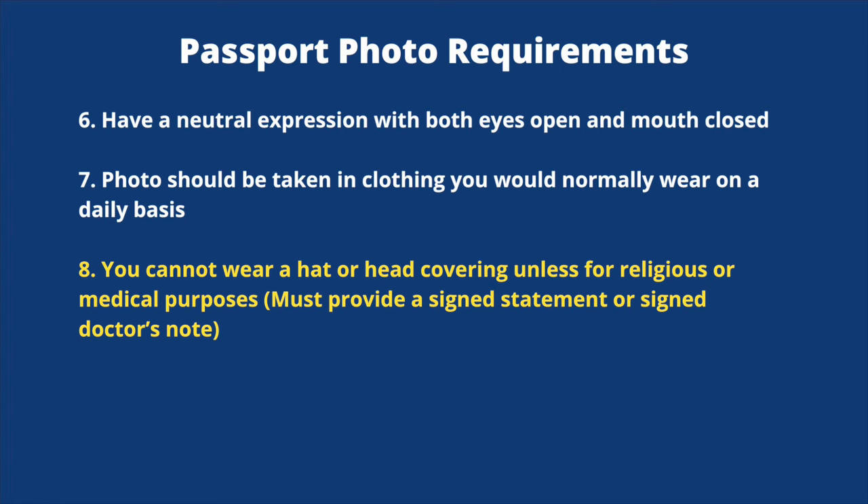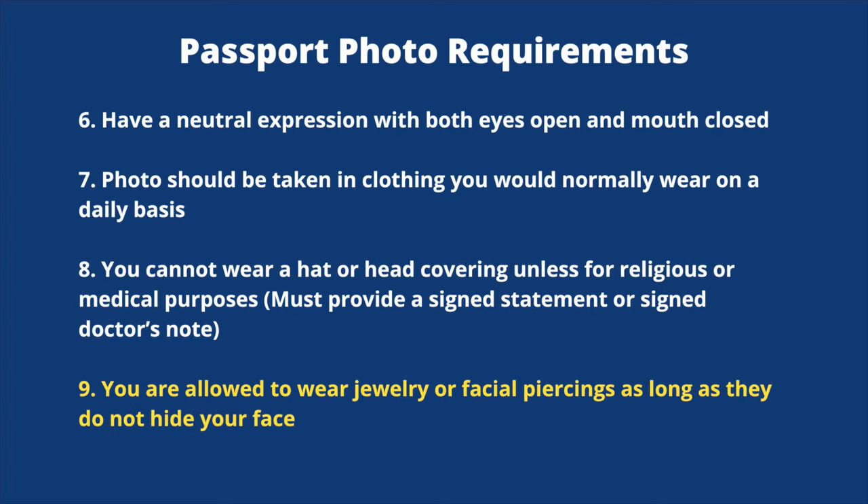And number eight, you cannot wear a hat or head covering unless for religious or medical purposes, and if you fall in that category, you must provide a signed statement or signed doctor's note. Number nine, you're allowed to wear jewelry or facial piercings as long as they do not hide your face. Now that we know the requirements, let's get set up to take our photo.